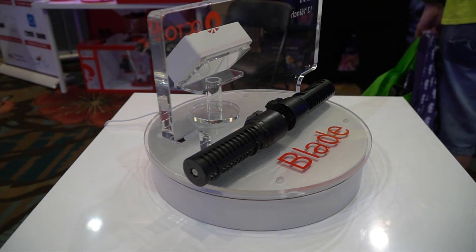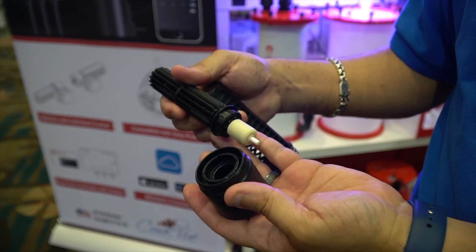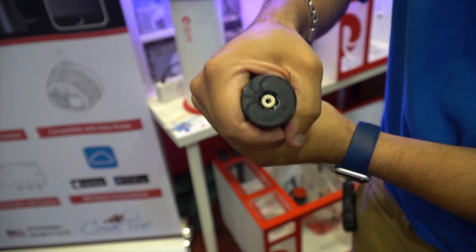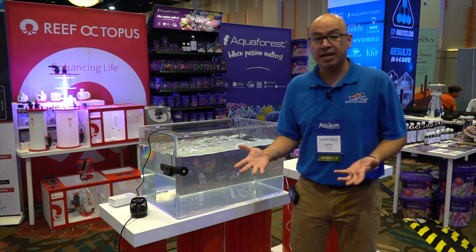Here are the two pumps — no cables. I'm going to take it apart for you guys to see. There you go — that's how easy the pump is to take apart and put back together. The cool thing is you can actually couple them together. This is the Reef Octopus Blade.